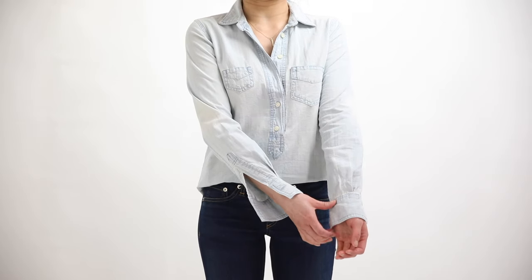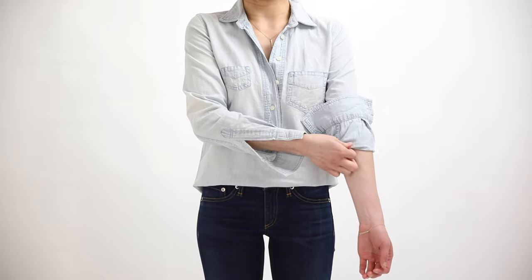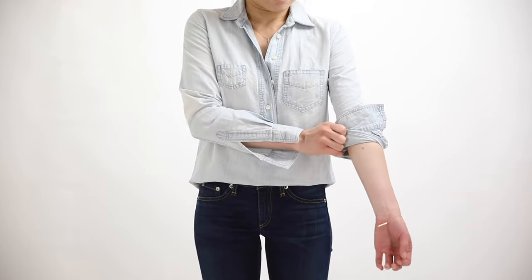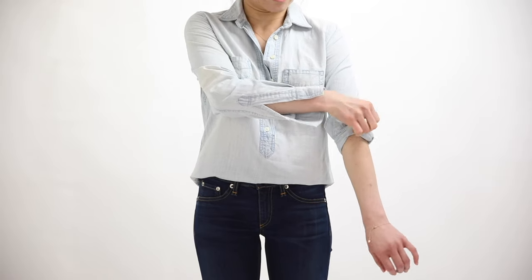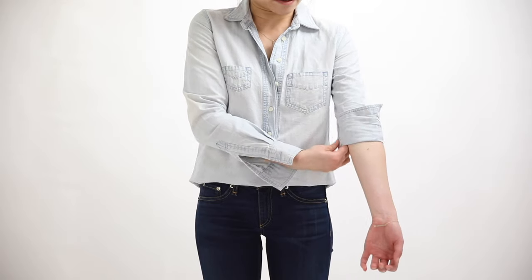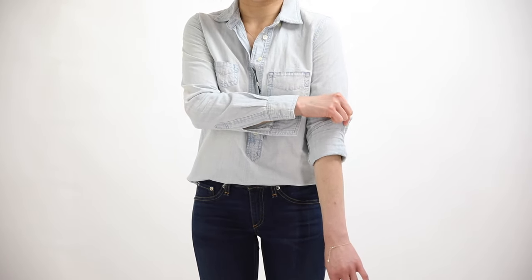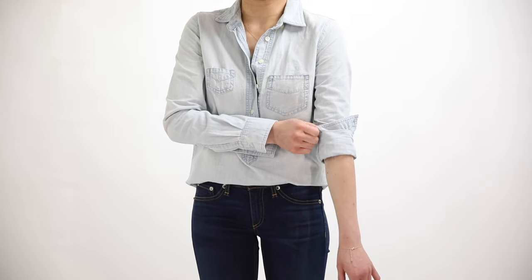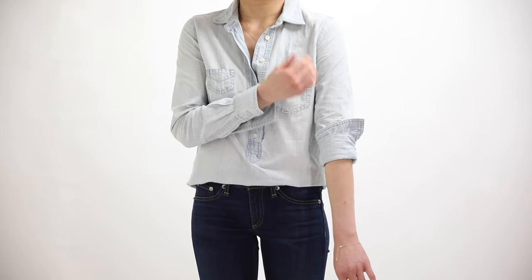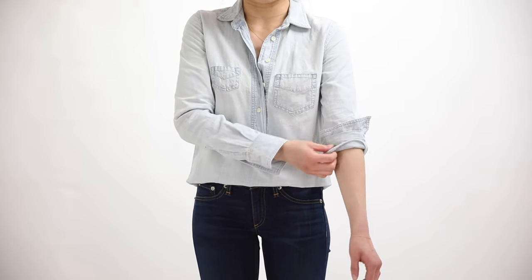You'll follow the same steps as the Master or Italian roll: unbutton both buttons, take the cuff, fold it back up toward the elbow, then roll the new bottom of the sleeve back up over the exposed cuff. From here, take your fingers and yank at that exposed cuff so it sticks out more than normal. You can go super dramatic and have it drape like a flower petal, or just have it slightly peeking out for a subtle ruffle.